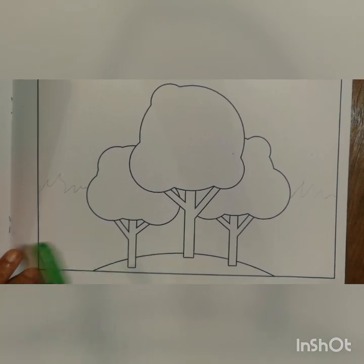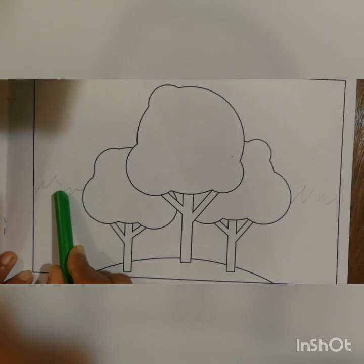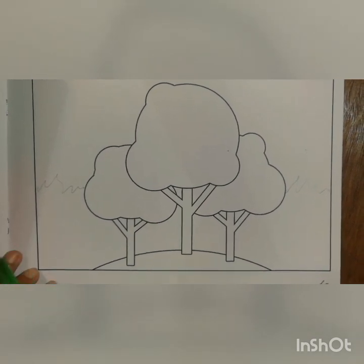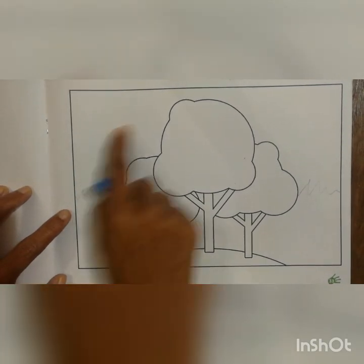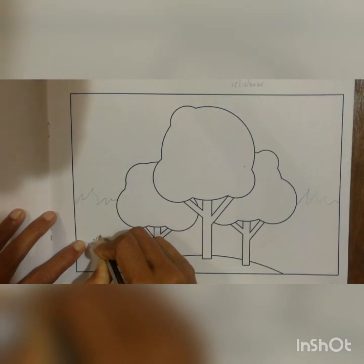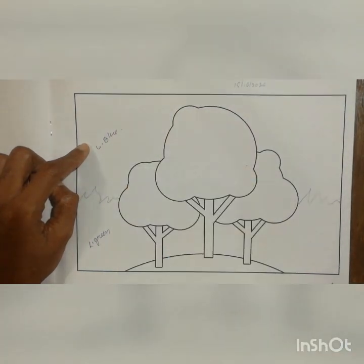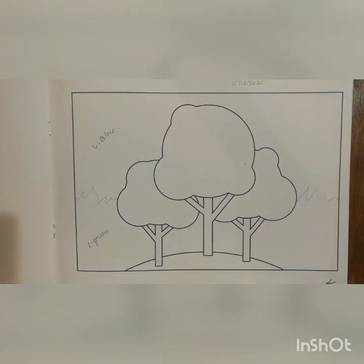See children, once again I am telling you. You have to take a light green color from here — the zigzag line will be there. From this line down to the bottom you have to do the light green color. Then you have to take a light blue color and do color for the background in the upper portion here.